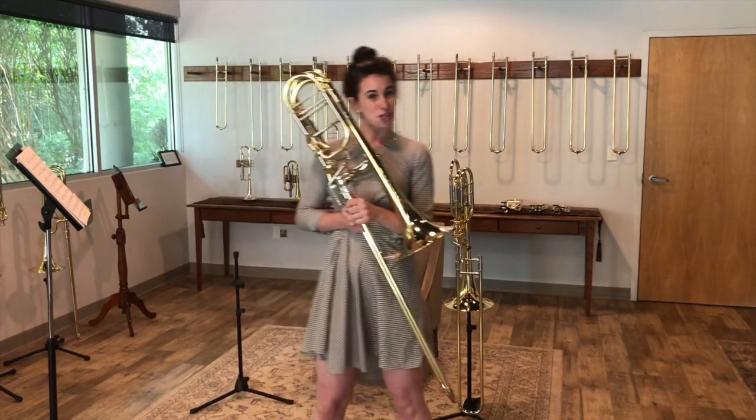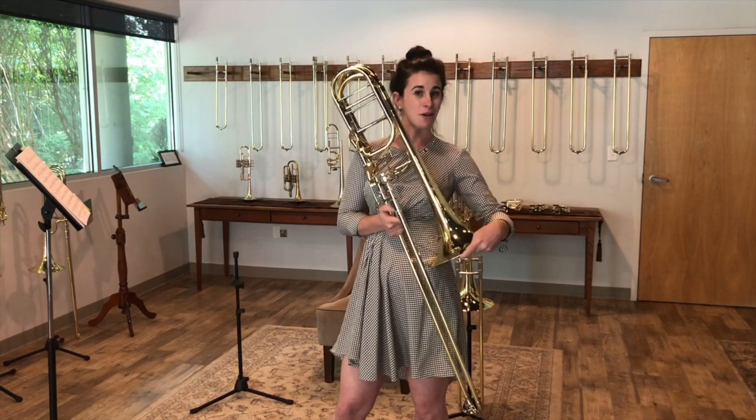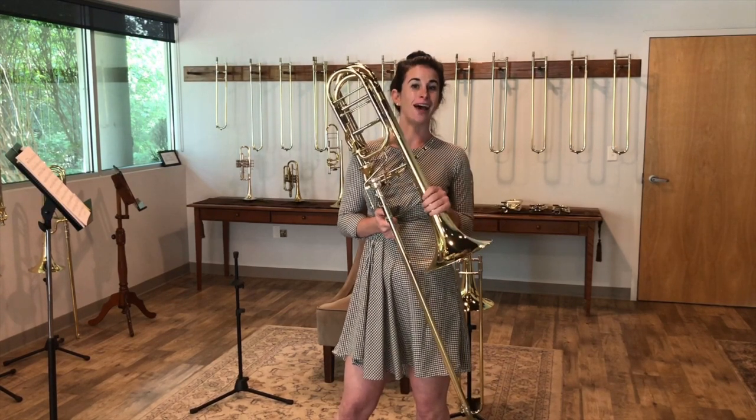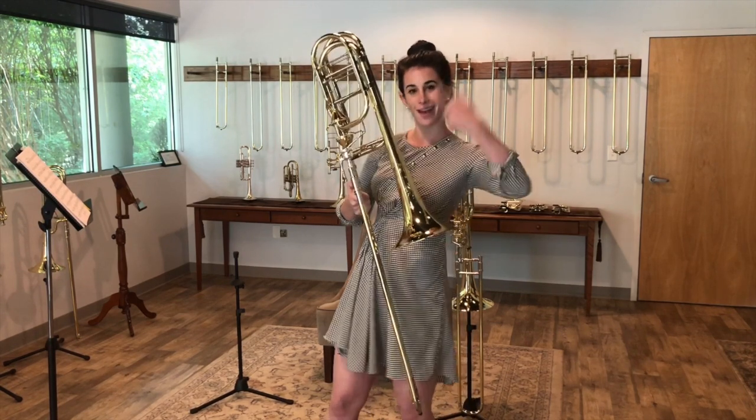Hey guys, Alexis here from Shires again, and today I wanted to talk to you about the most recent development coming from Shires, and that is our Q36 bass trombone, but with axials.